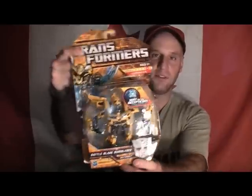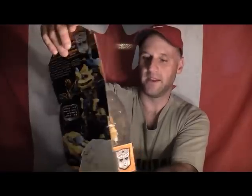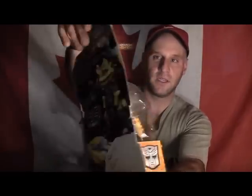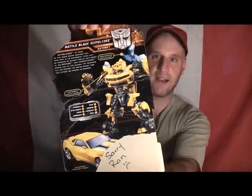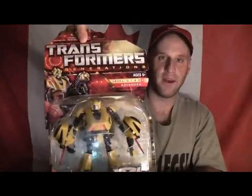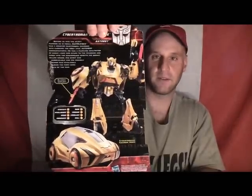So I asked for another Battleblades Bumblebee because I wanted a double for that. I'll definitely do a review on him as well. This is Battleblades Bumblebee for the Decepticon figures, and that's the back of the box. He also gave me another War for Cybertron Bumblebee — this is the back of the box. So now I have two War for Cybertron Bumblebees; I can take one out of the box and keep one fresh.